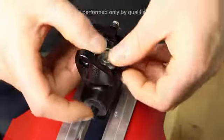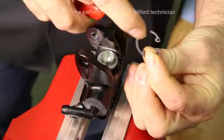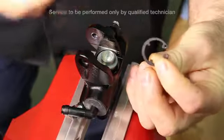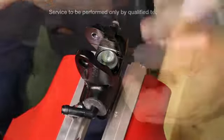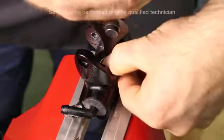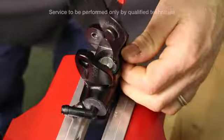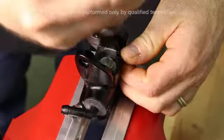Set the piston into place. Make sure the sharp edge of the circlip is facing upward. Put pressure on the piston and install the clip into place. Be sure it fully seats into the groove.